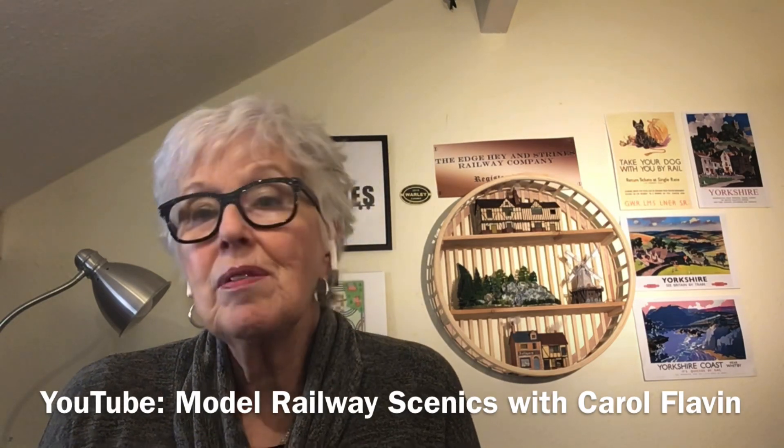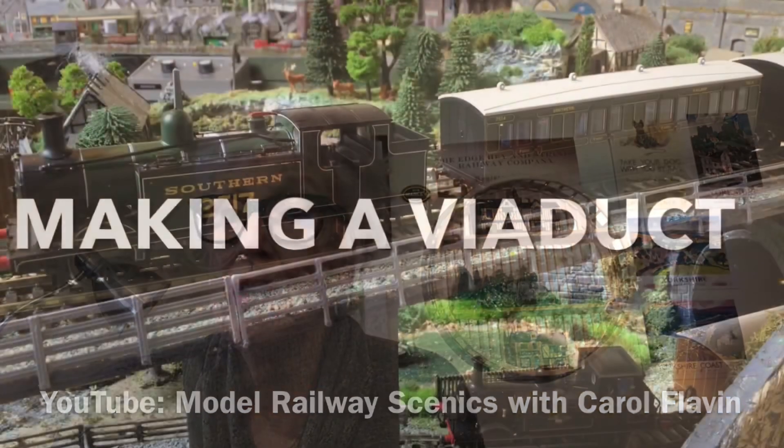I'm going to be doing some other videos — as I've mentioned before, there are quite a few now on my YouTube channel.